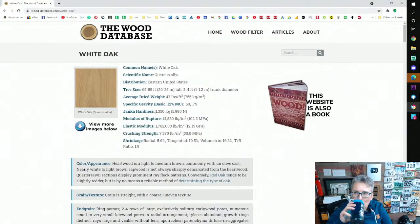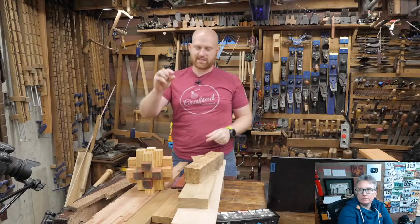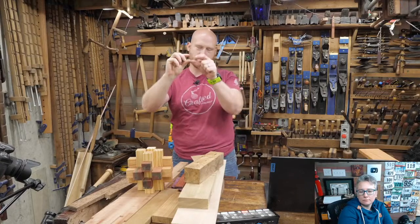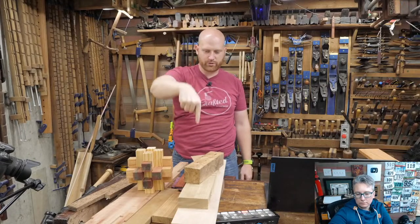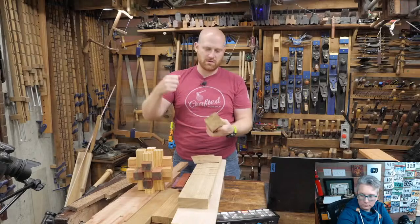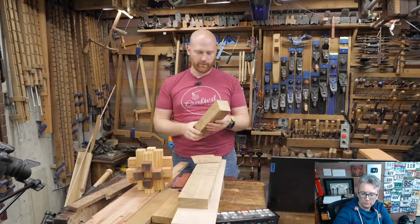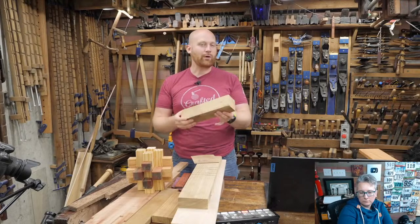There are several things you're going to find in here. Number one, probably the most important, is Janka hardness — the higher the number, the harder the wood. The way the Janka test works: they take a metal sphere of known diameter and push it into the wood, measuring how much force it takes to push it halfway in. That tells you how much work it takes to dent the wood, which is a really good measurement of how durable it's going to be.